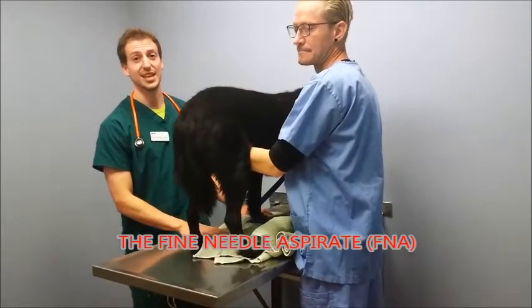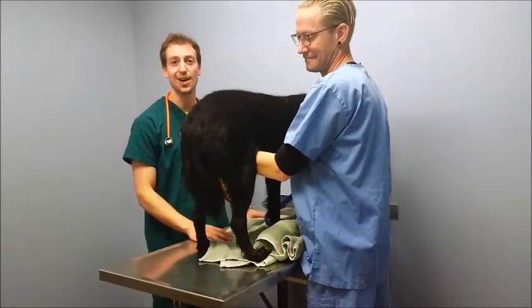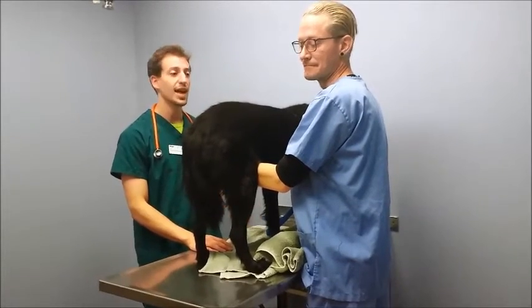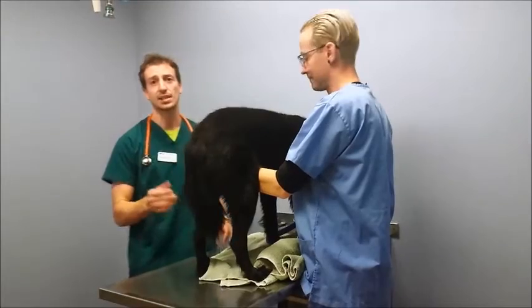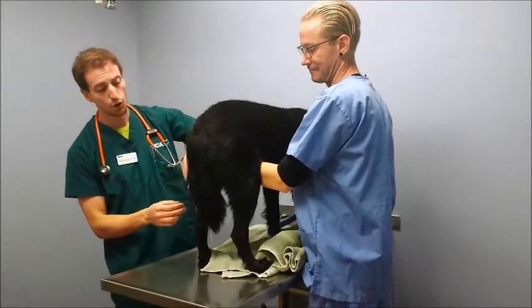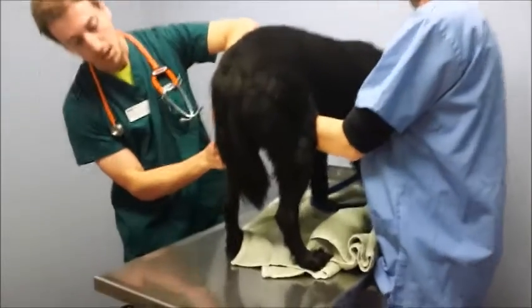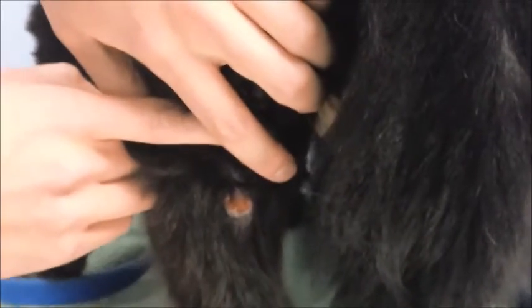Thank you for joining us at VCA Salem Animal Hospital for our next installment of 'My Vet Wants to Do What?' You all know Andrew. I'm Dr. Rob Siefkin, and today we have about a six-year-old flat-coated retriever with a small mass. I'm going to have Heather, our camera lady, come on over and show you the mass. What we're going to be doing today is called a fine needle aspirate.